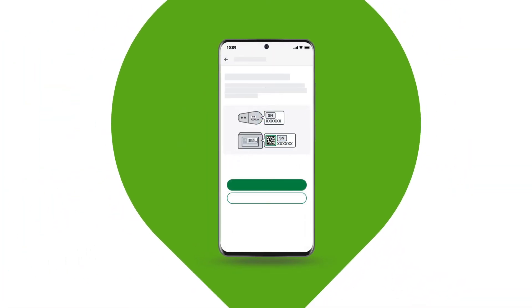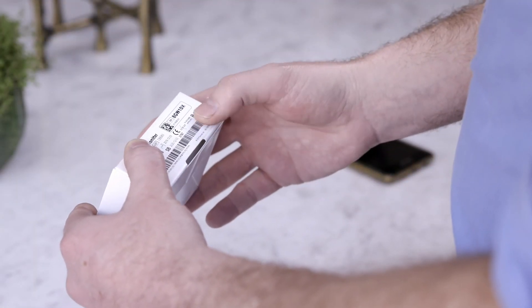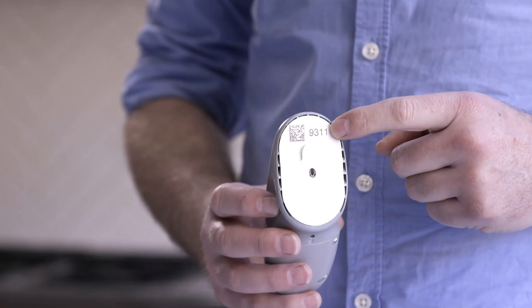Enter your transmitter serial number. The serial number can be found on the bottom of your transmitter box. Then enter your sensor code — the sensor code is on the sensor applicator.